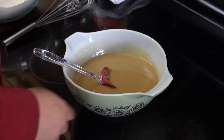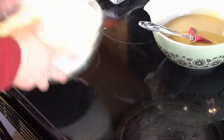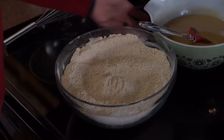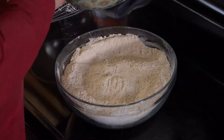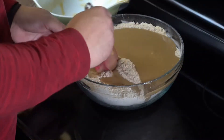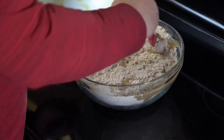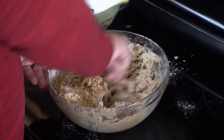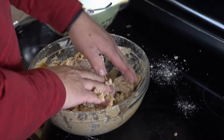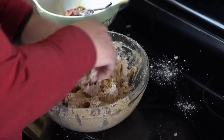You should have already mixed your dry ingredients together in a separate bowl and whisked them until nicely combined. When ready, start ladling the wet ingredients into the dry ingredients and mix until consistent. Eventually the mixture will get so thick it's difficult to mix with a spatula, so don't be afraid to get your hands dirty — just make sure they're clean before you dig in.